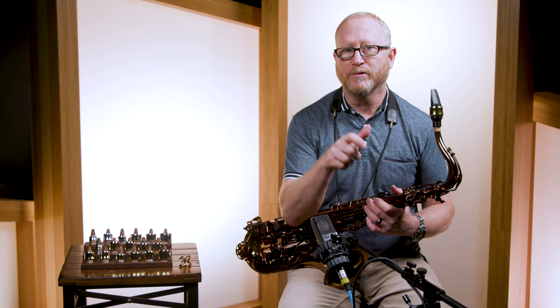We make the Power Ring for all of our Jody Jazz mouthpieces. Also, many of the Power Rings fit other mouthpieces. So look to our chart on our website to see if there's a Power Ring for your mouthpiece.